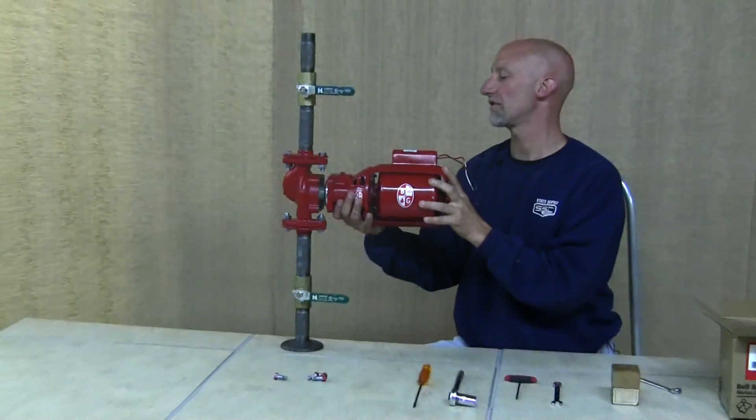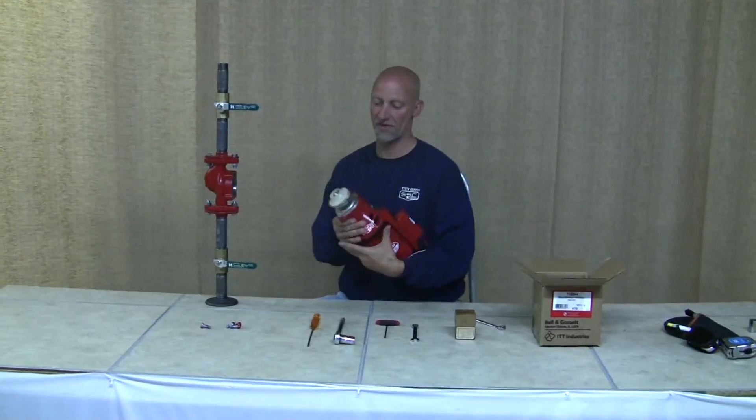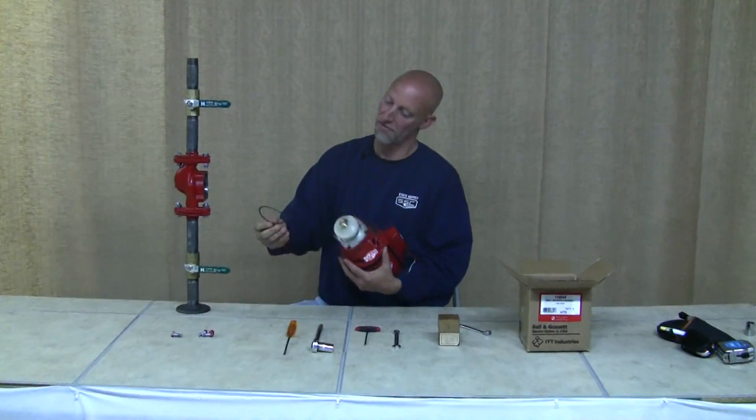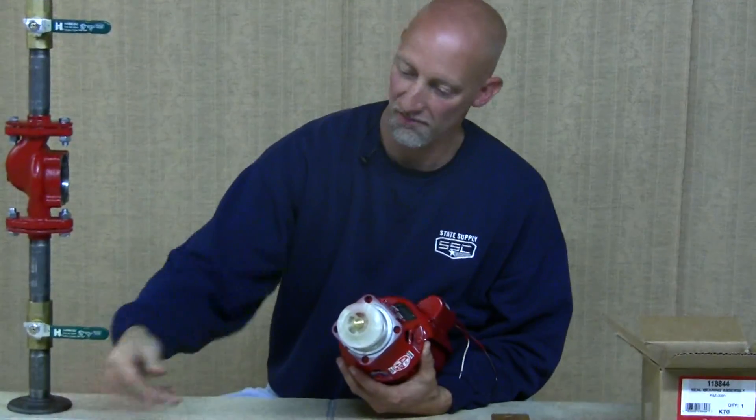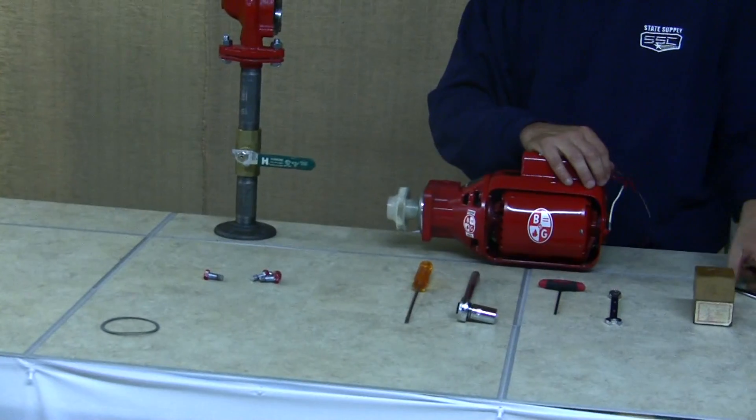Once you've got it all loose, draw it straight back out of the body. You'll notice the gasket comes with it — throw that gasket away because it's been used. You don't want to reuse a gasket as it might leak when you reinstall it.